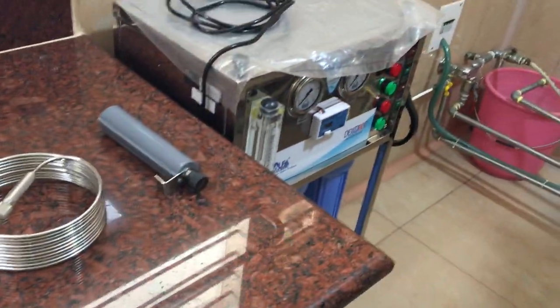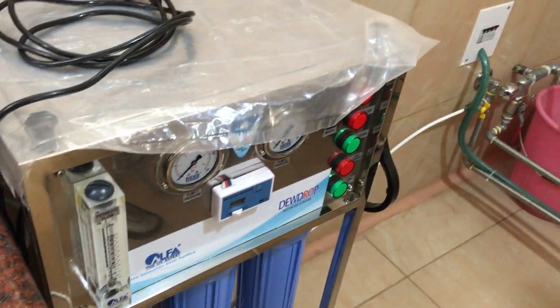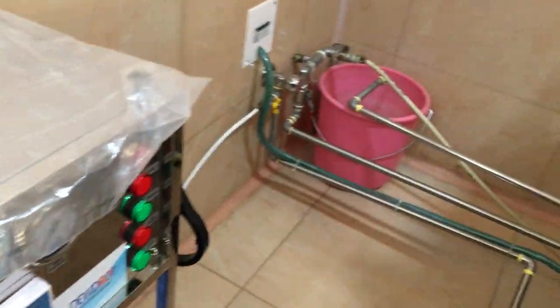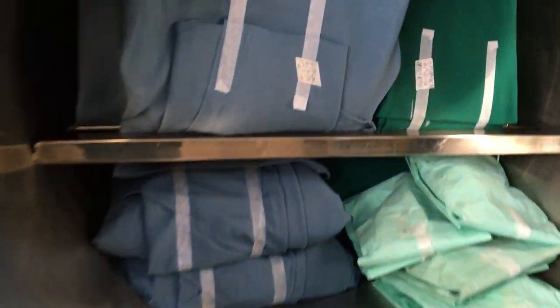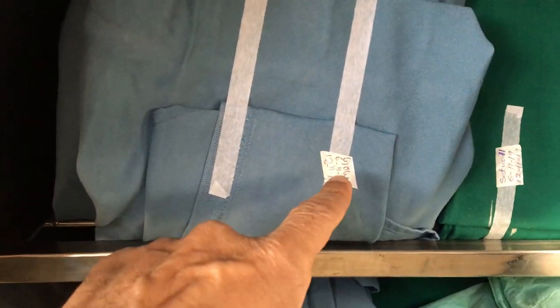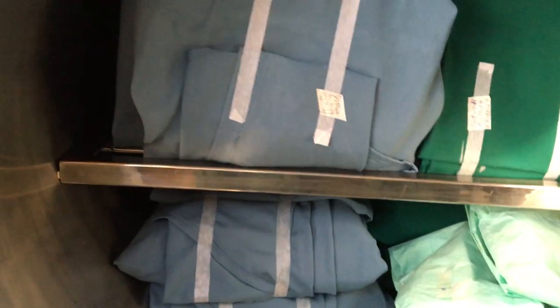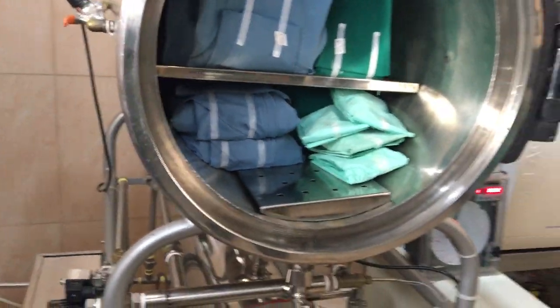We have a double water filter unit here — water gets filtered two times; it's designed that way. That's the autoclave, just been loaded. Every pack has a signal tape attached on the top of it as well as in the center — in the depth of it — so that both of them indicate the status of sterilization.